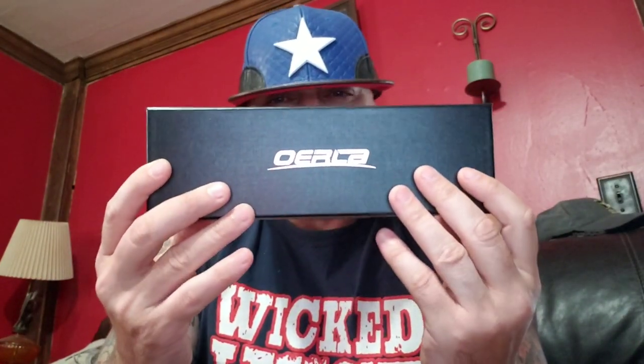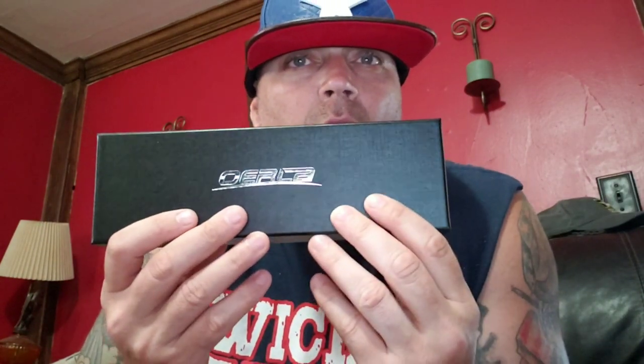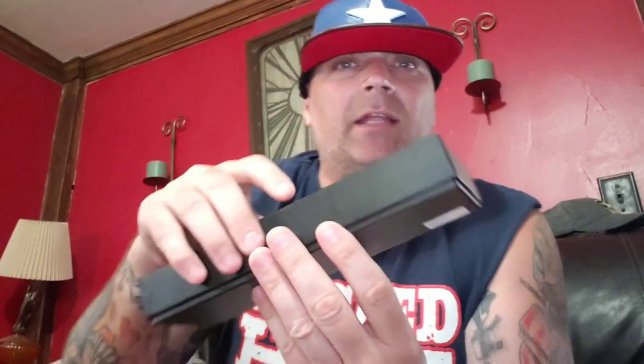These guys are doing pretty good for themselves right now. This is the Oerla O-L-H-M dash zero one two — I think it's just called their field knife. It's basically a mini cleaver. I have some specs behind the camera. Brand name is O-E-R-L-A, and they have it typed as a small cleaver. Let's get into it.